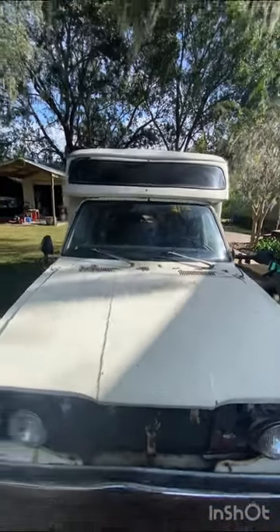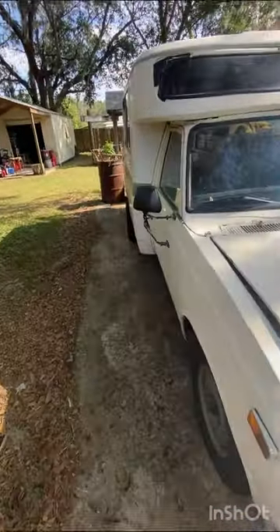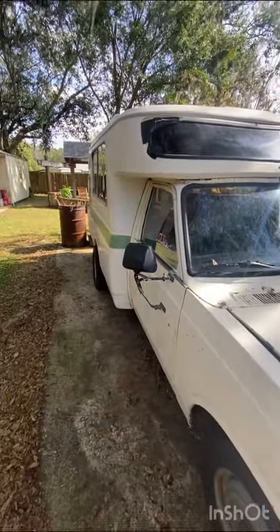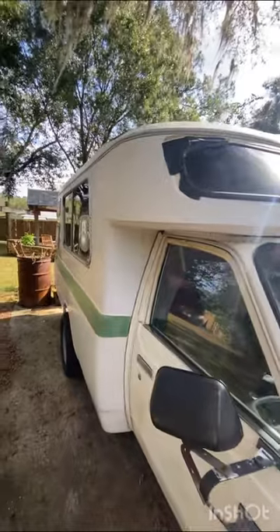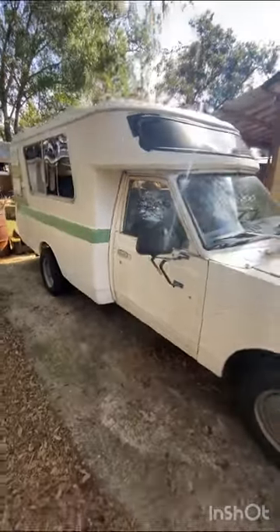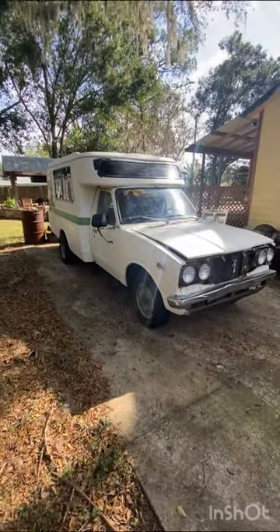Be able to cruise the highway running 75 to 80 and getting maybe 18 to 20 miles a gallon doing it — having some fun with big old meats up under it. We're going to see what she turns out to be like. But that's it right now in all its glory.